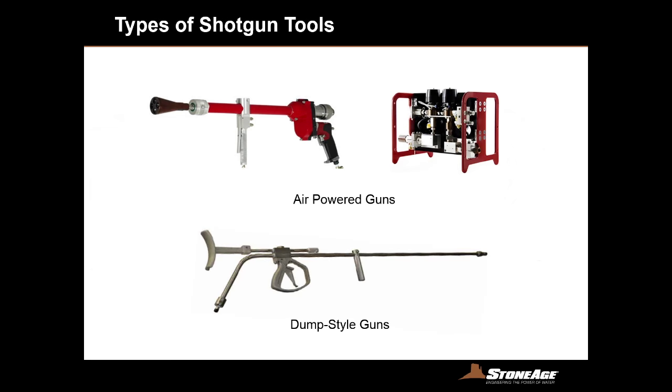When focused on surface preparation tools, there are two options to start with: air powered guns or dump style guns. Stone Age does not offer either one of these guns — we just offer the tools that apply to them. For the air powered versions, these shotgun tools rely on compressed air to drive a rotating head, which allows for a wide variety of nozzle locations and adjustable speed of the rotating head.